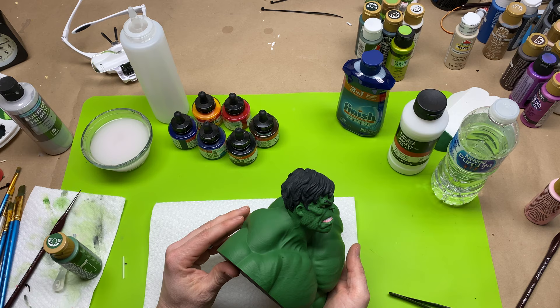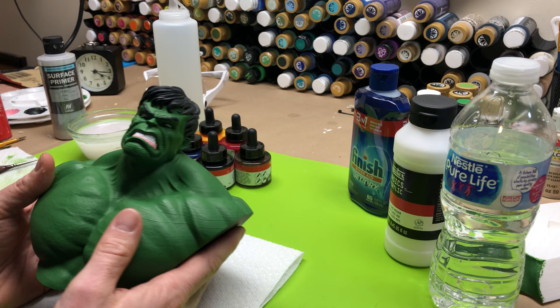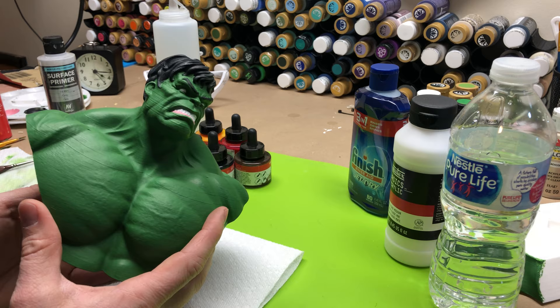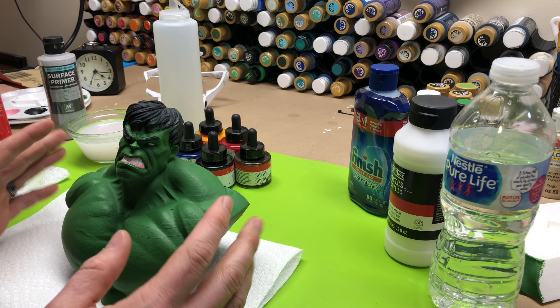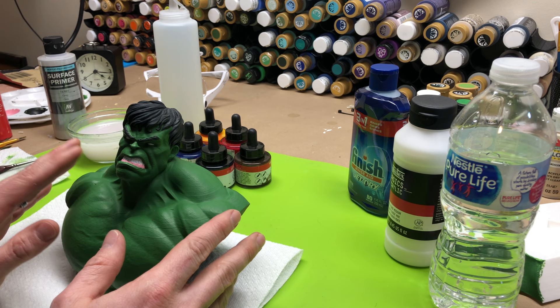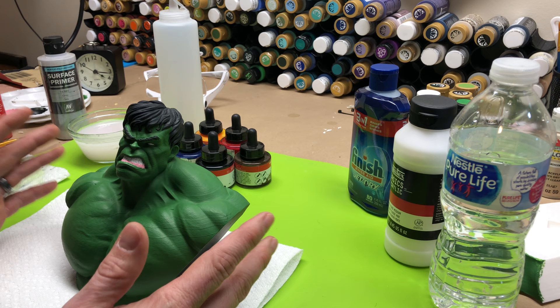Hulk right here is the model we've been doing throughout this series. You can see we've got all of his color there. I have not touched his eyes yet because that will be one of the final things — I've just got the whites of his eyes painted. Today what we're going to do is work on ink washes. I'm going to explain what an ink wash is and how I make them. The ink washes I use are DIY, though I do have a few from the Army Painter series I use on minis from time to time.